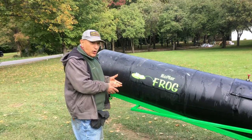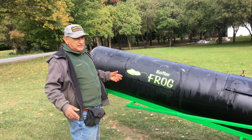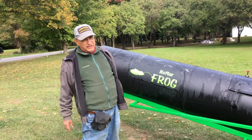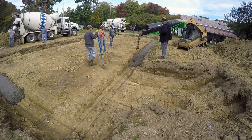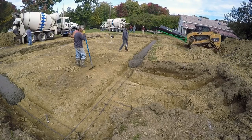Now, I'm not saying this is the only way to pour concrete. When you're deep in mud and the cement truck can't get in — just like on this site — the part we could pour with the truck, we poured with the truck. The parts where the truck couldn't get, now we use a frog.